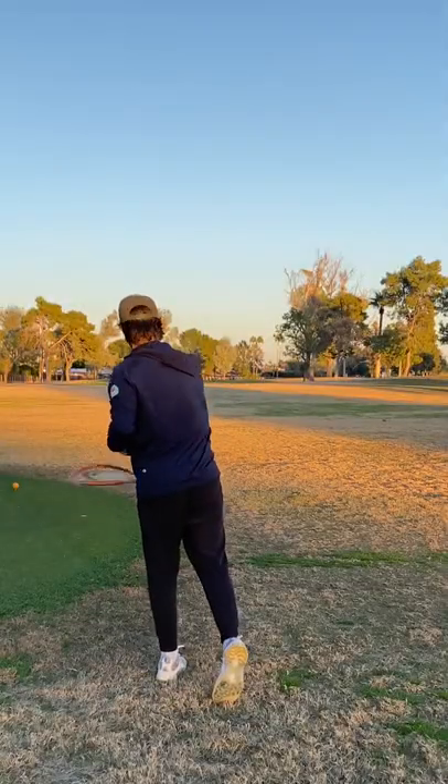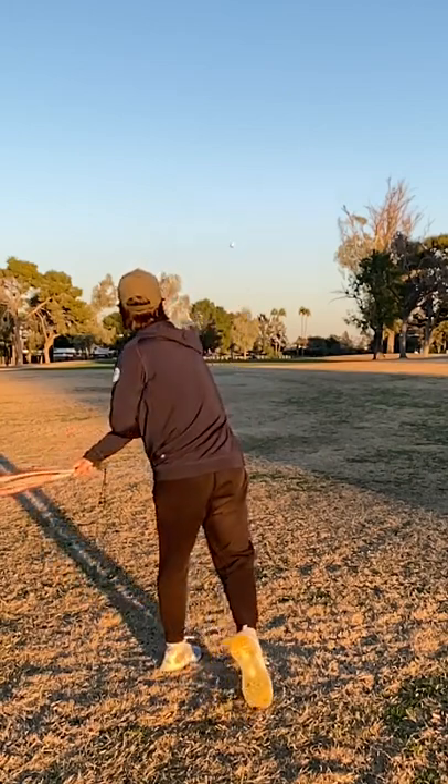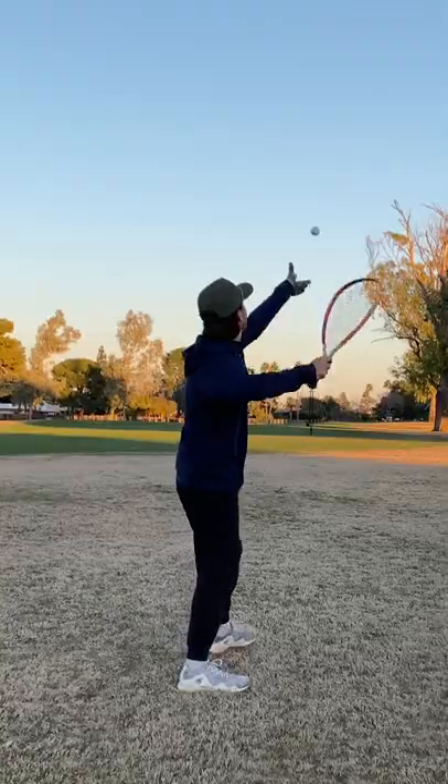Next up, we break it a little bit more. Things are not looking good. Here's a slow-mo view of the ball going straight through some of the strings. It's tough scenes out here.